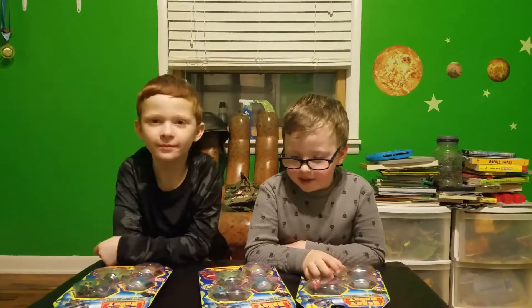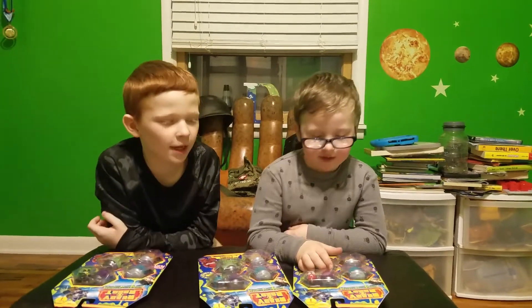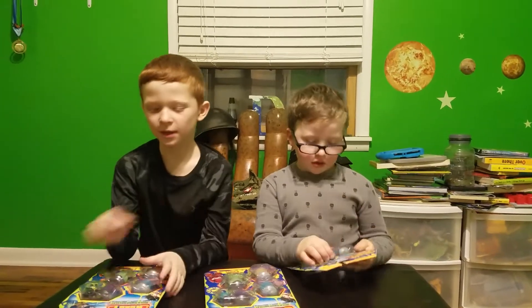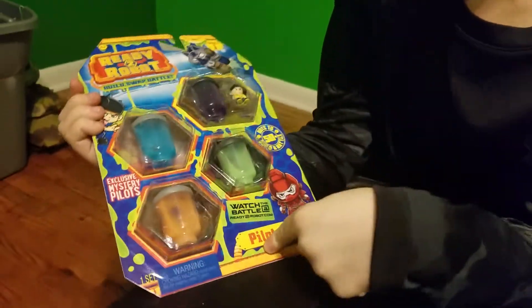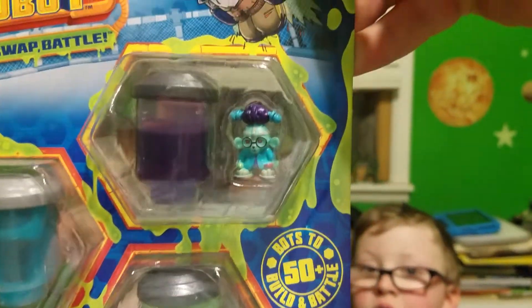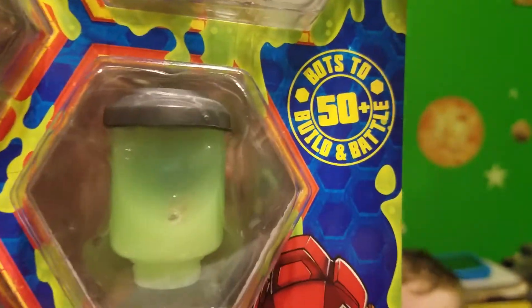We're going to be doing Ready 2 Robots Series 1 Pilots. These guys look cool. They come in slime containers. Look how cool, and you can see them in there.